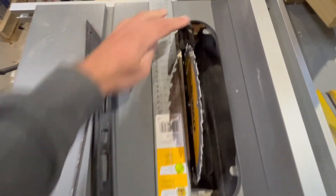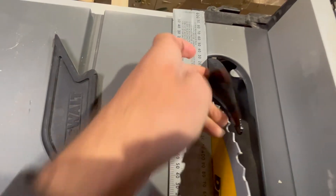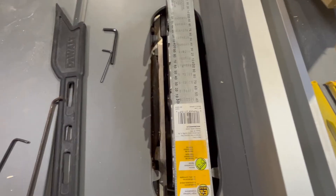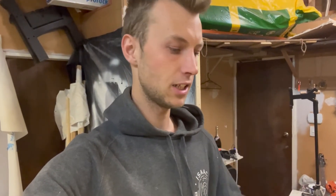Now when we line it up there's no gap — just a tiny gap between where it's touching the blade and not touching the riving knife on either side. That's how you adjust your riving knife on your DeWalt 2000-watt table saw. Thanks for watching — if you've got any other adjustments you need, comment down below what you want to see next, otherwise I'll see you next time.